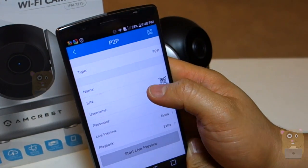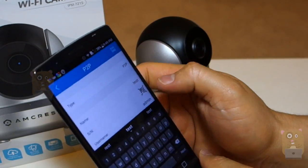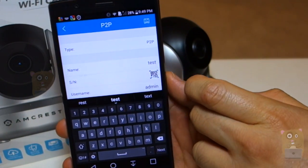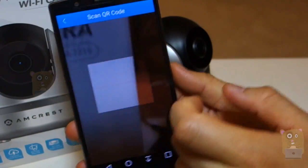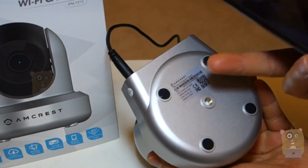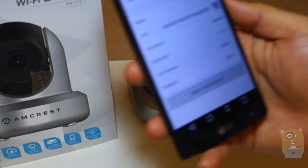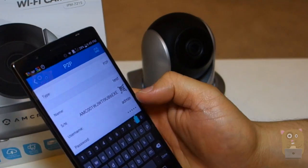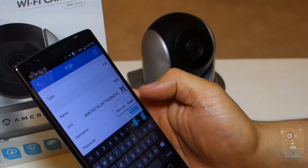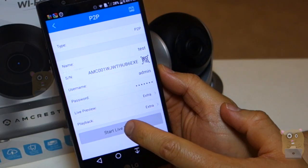Then I'm going to choose a name — I'm going to call this one Test. Then I'm going to click this QR code icon right here, and I'm going to scan the QR code that's on the bottom of the camera. And for the username and password, it's not going to be the default, so I will need to change it with what I entered previously. After entering the new password, I'm going to click on Start Live View.